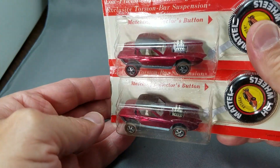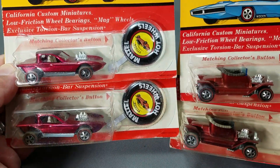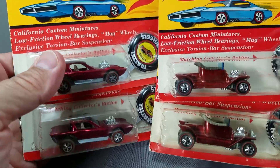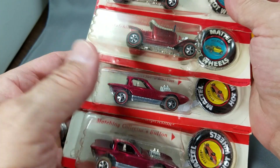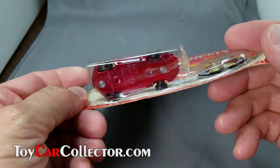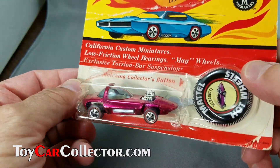Wouldn't it be nice to have two rose Pythons? Well, you can have two of those or two of these. The good part is that I'm selling some of the blister packs out of my collection so I can buy another collection — that's what it's all about. I realized if I don't sell some of what I have already, I'm not going to be able to buy anything more.